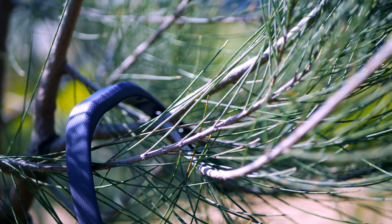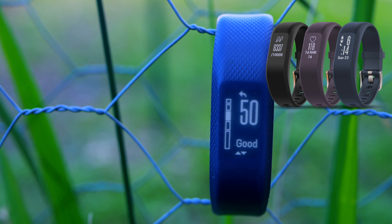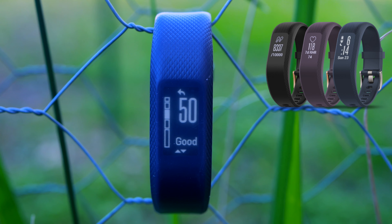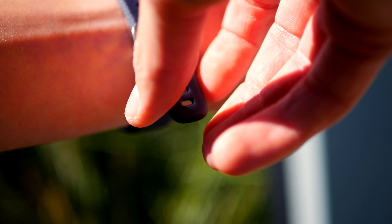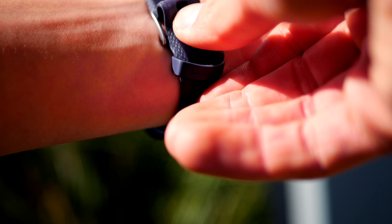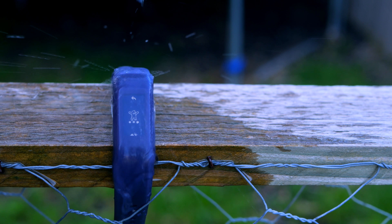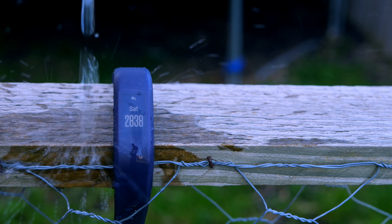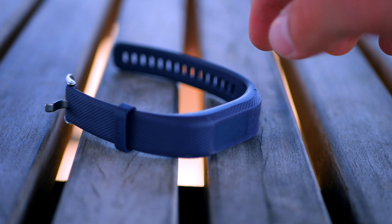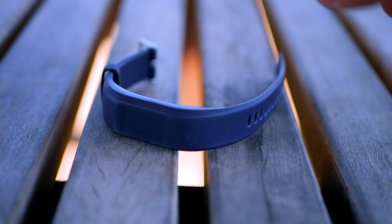Thanks to the slim silicone strap, this 21g activity tracker can be worn day and night without you noticing it's there. The colour options of black, purple and blue are all dark, allowing them to blend in with the background. There's a nice amount of stretch to the strap and multiple buckle lock lengths so that you can wear the Vivo Smart 3 comfortably loose without it affecting heart rate tracking. It's also waterproof so you can swim, shower and bathe without taking it off, which lets you completely forget it's there — ideal at night for sleep tracking. The silicone casing is also tough so you don't need to worry about giving it a knock or two, which is handy if you're planning to swing your arms about in a gym workout.